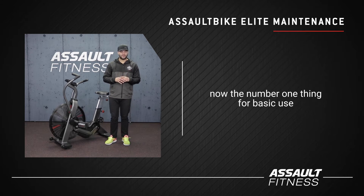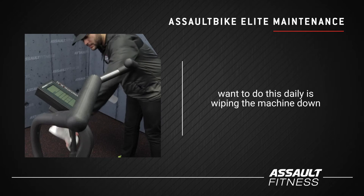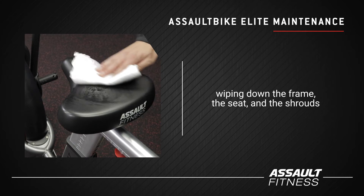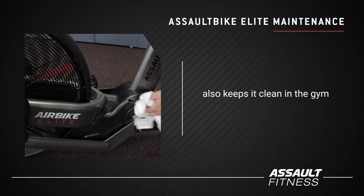The number one thing for basic use — we want to do this daily — is wiping the machine down. Wiping down the frame, the seat, and the shrouds helps keep the bike's longevity and also keeps it clean in the gym.